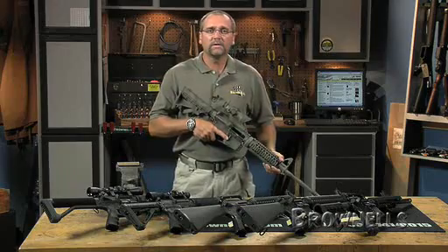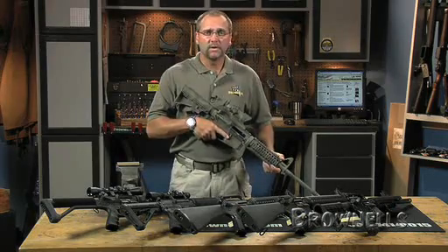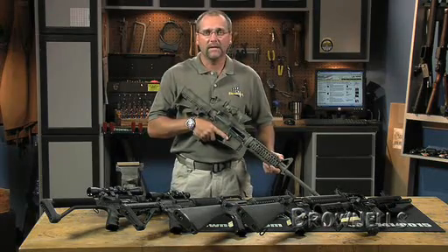All these different options are available from a variety of manufacturers so you get exactly what you want. We have produced this easy-to-follow series of videos, instructions, and a checklist so you can feel confident to tackle the assembly of your AR-15.